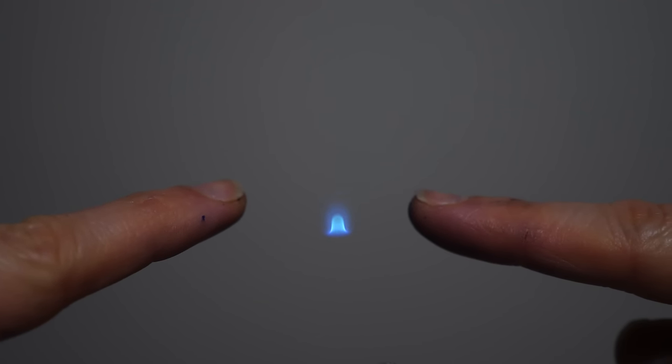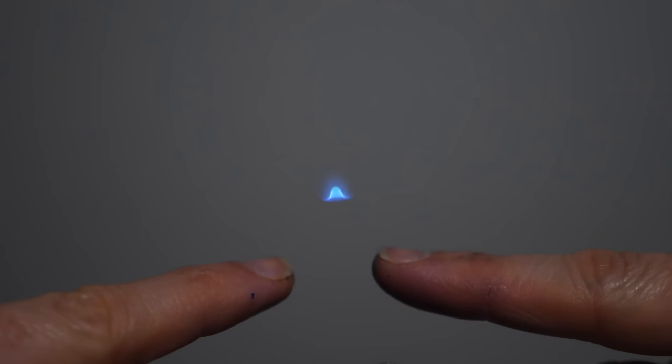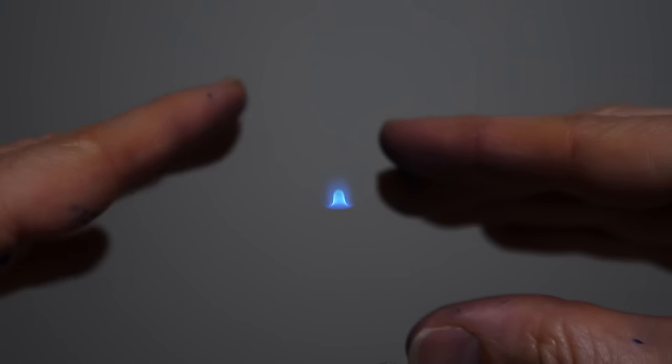Hey everyone, today I'm going to be showing you how to make a floating flame. First I'm going to be showing you my floating fire, and then I'll be showing you how I actually pulled it off, and then I'll explain the science behind how it's actually working.